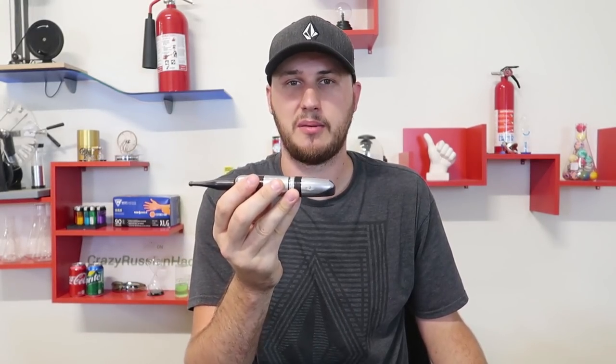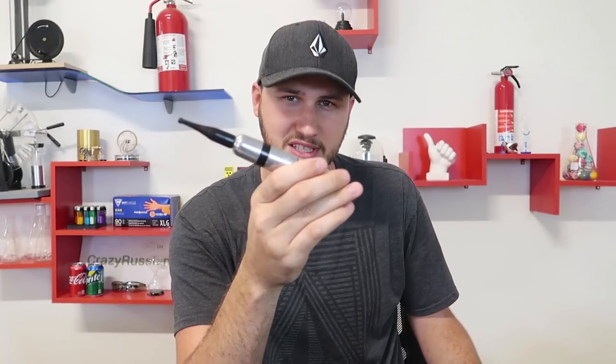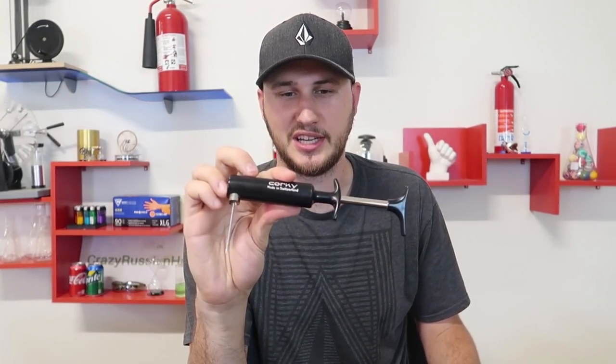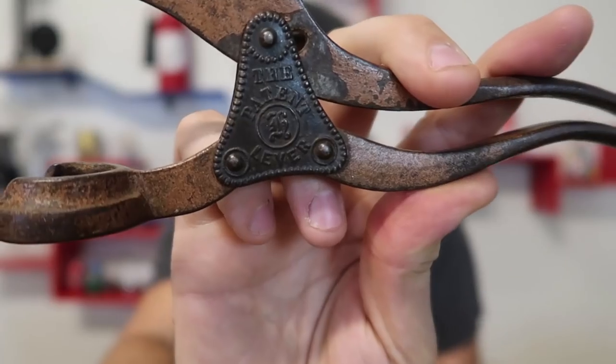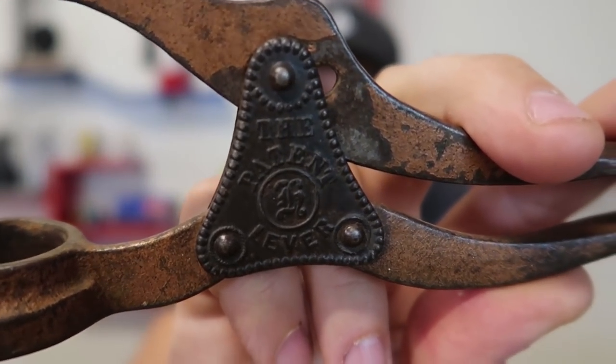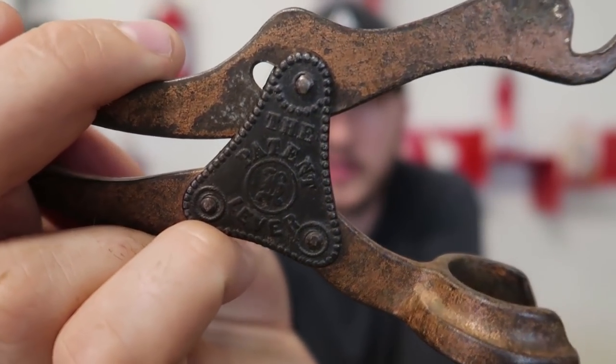Well guys, that's pretty much it. Sorry that two of the bottle openers failed — they're vintage, like 40 to 50 years old, so obviously something might have gone wrong with them. But still, it's really cool to see the first development of CO2 bottle openers. My favorite is probably the pliers one — it was also the most expensive, over a hundred dollars. Very good shape, so I'm definitely keeping it in my collection. Let me know in the comments which bottle opener was your favorite. Don't forget to thumbs up this video, subscribe if you haven't already, and we'll see you next time.